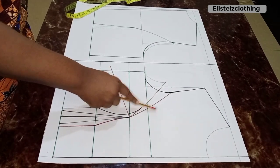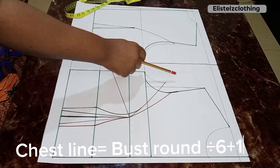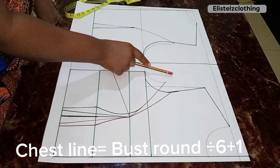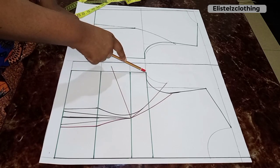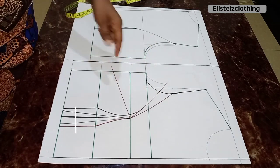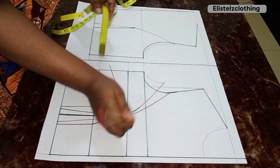I have a standard neckline: three inches neck width and three inches neck depth for the front. For the back, three inches neck width and one inch neck depth. To get the chest line for a sleeveless style, use bust round divided by six plus one. We do NOT use plus 1.5 — that gives a very deep armhole, which we don't want for a sleeveless style.